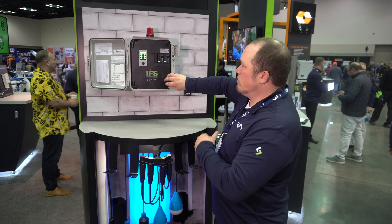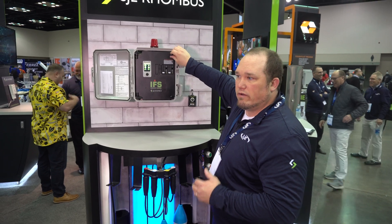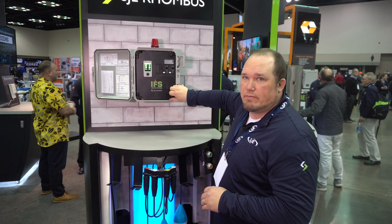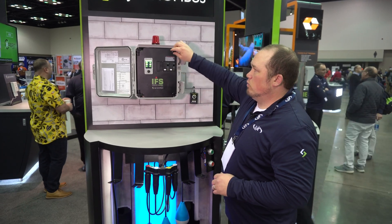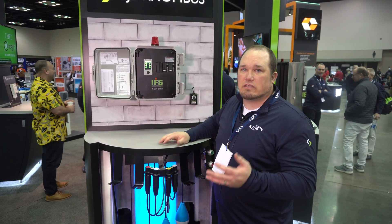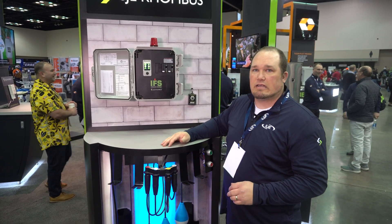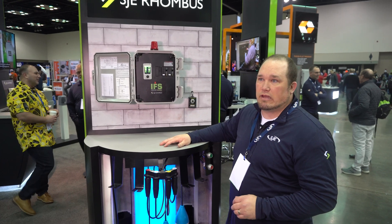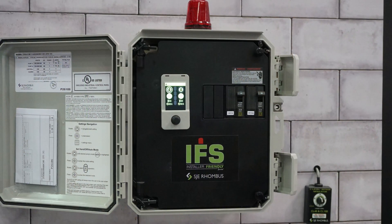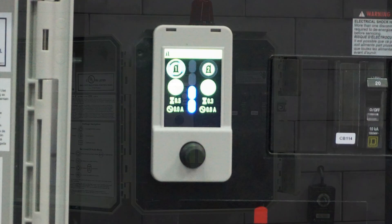Moving on to our brand new IFS control series — the Installer Friendly Series has been one of our strong products for many years. We haven't done any updates to it for quite some time, so we've been working on this through R&D for the last couple of years. We've come out with a brand new intuitive controller inside the control panel, tied directly to an LCD screen.